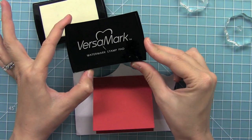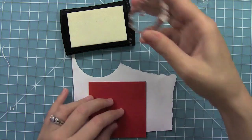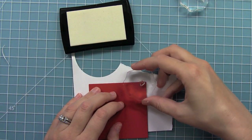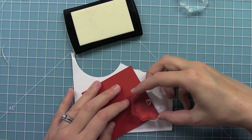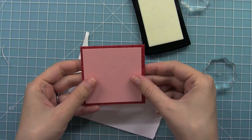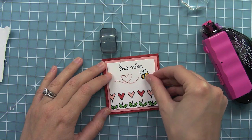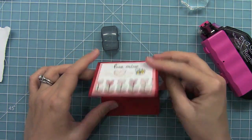I'm going to add a little pattern paper effect to this card using Versamark ink, which is like a watermark, to give a tone-on-tone pattern on this red cardstock. I'm just going to ink up my solid heart and start stamping it all around the edges. You can see how it just adds a little bit of something — just knowing there are little hearts on there creates a nice little pattern. Now we've layered all of our pieces together for this cute and simple little valentine.